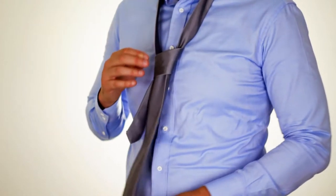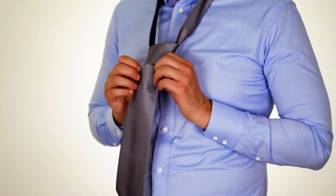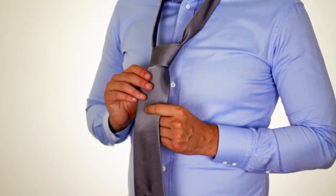Pull it through, and make sure there are no wrinkles. To tighten the knot, you're going to pull on the wide end of the tie.